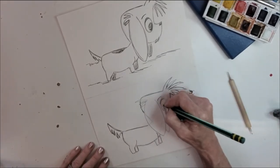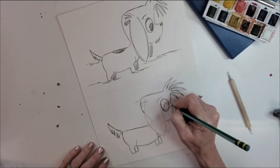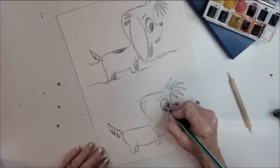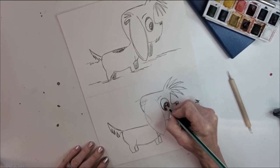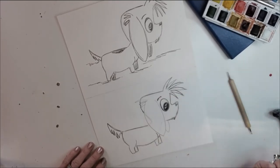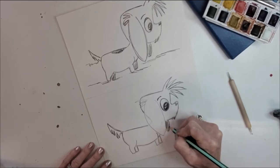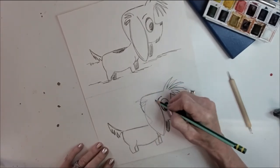Let's get this eye more defined, then add his pupil. We're gonna give him a couple little reflective dots in there and then just shade it in. His back little ear we're gonna shade in a bit as well.